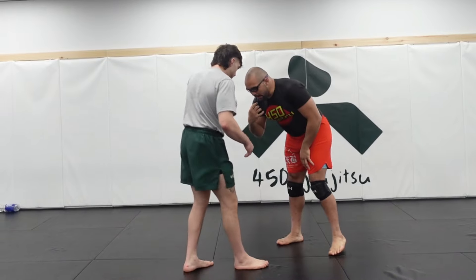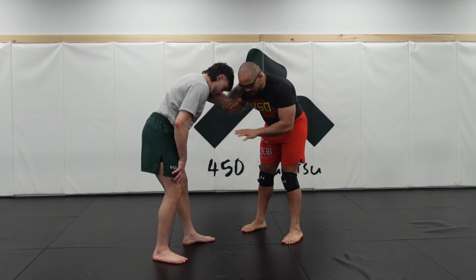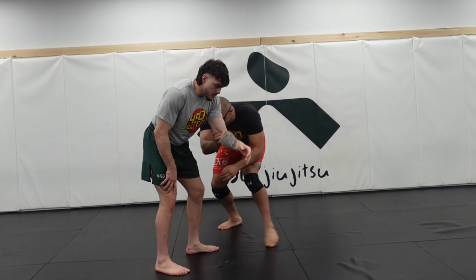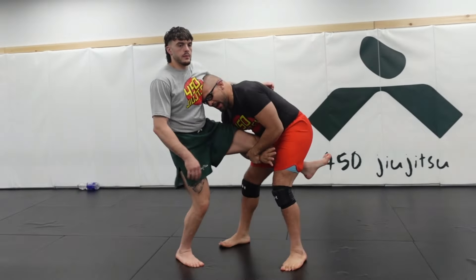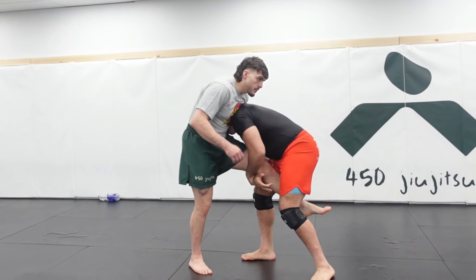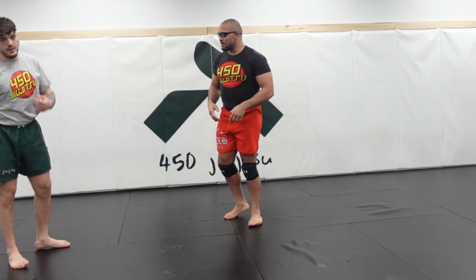So when I'm doing this elbow pass, there's a lot of reaction. Number one, reaction when my partner does not square up — boom, I've passed, I've grabbed that leg. A lot of it's talked about: I get in here. I really want to be careful about getting my head to the outside, unless I'm Daniel Cormier and I can just lift him all the way up and slam him, but we can't really do that in jiu-jitsu.